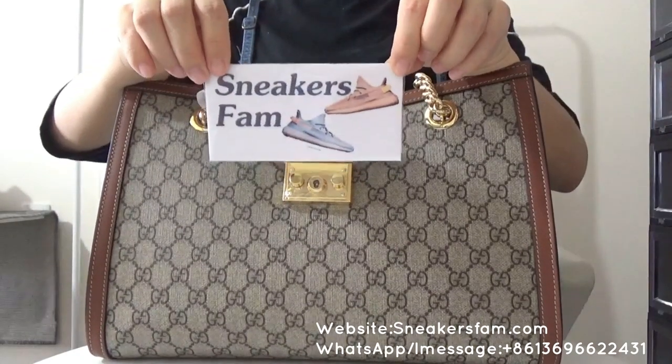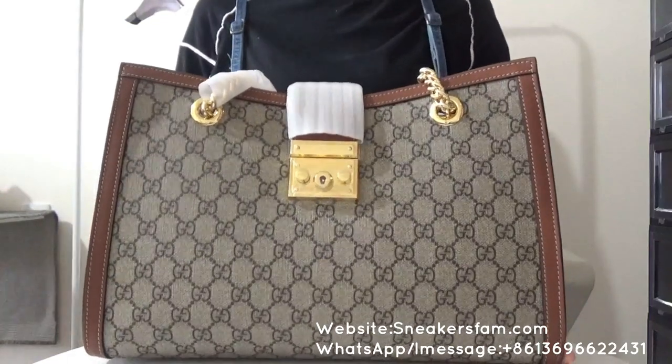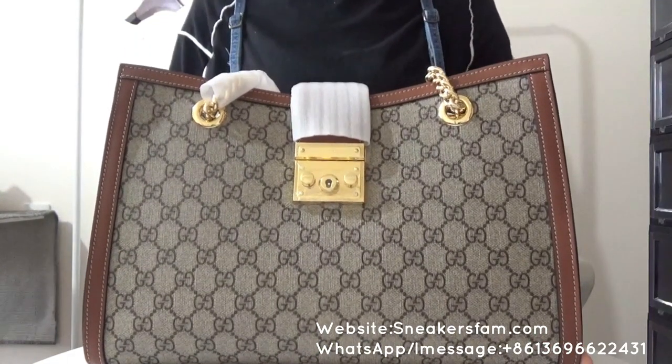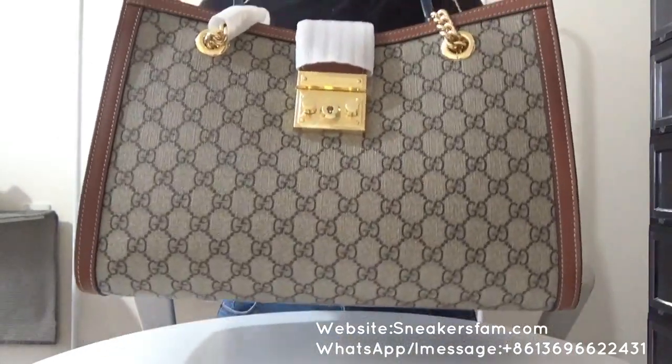Hello you two, this is Made From Sneakers fan. Today I want to make a review of this Gucci pet vlog. You can check this — it's a gorgeous bag.